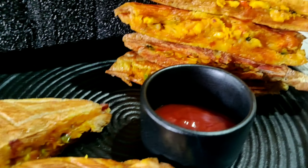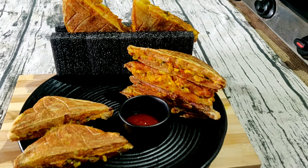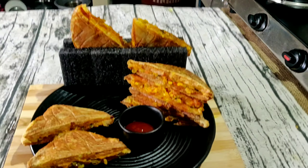Hi friends! Welcome to the new video. We are going to make a little spicy Masala Toast.